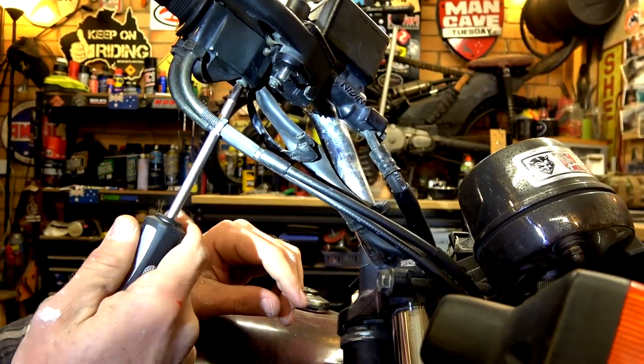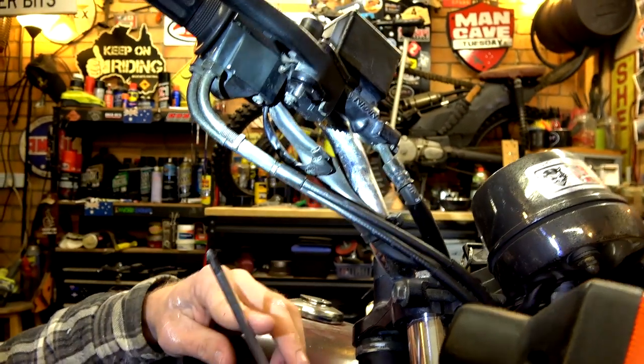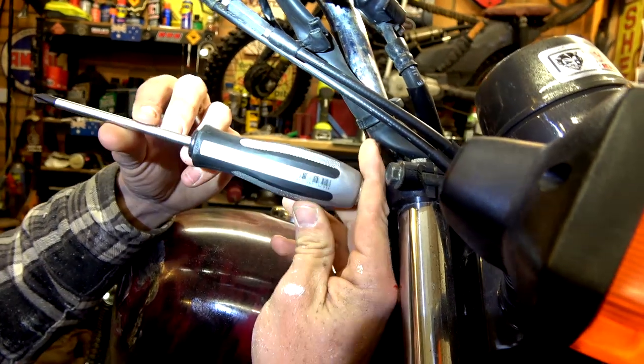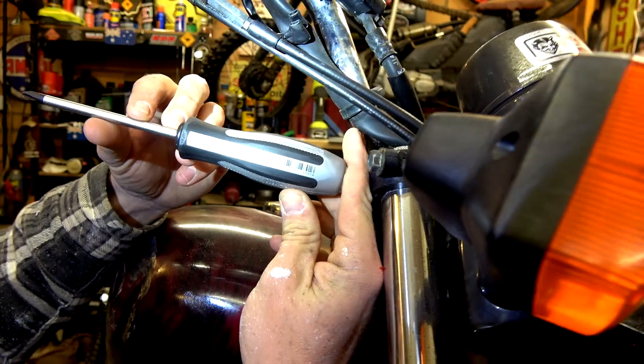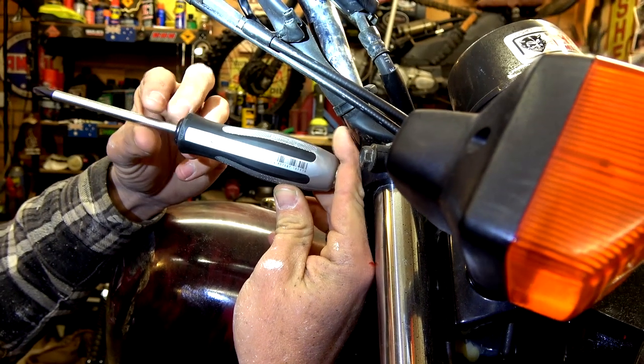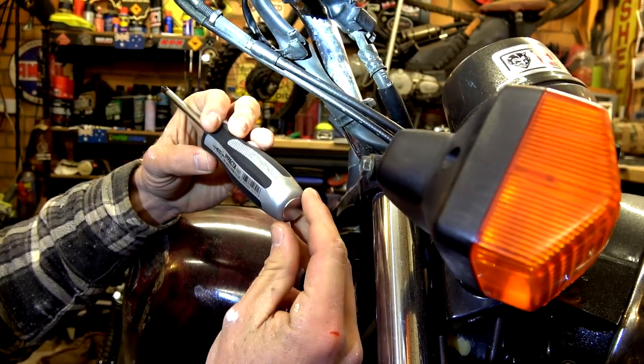I undid those to get in there and that is solid. So there you go, guys. Who would have thought? You're working on Japanese bikes with lots of screws - get yourself one of those. Make sure it's JIS, which is the Japanese industry standard.